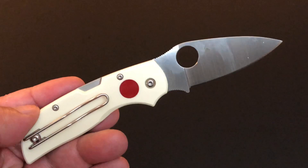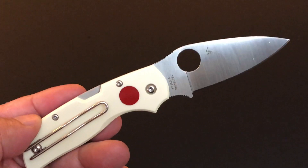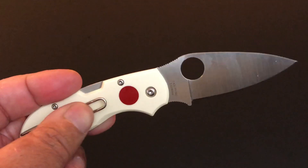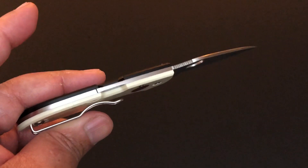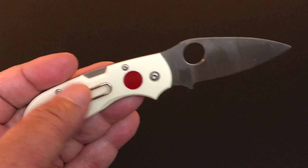As you can see, it has the wire clip — right hand, left hand, tip up only. All of this series have this wire clip, which really helps with this thin profile. It's just perfect — it's just made for this kind of knife.